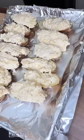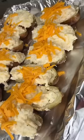Cracked black pepper. Cheese. You gotta have a little potato in there to hold the shape. Don't be shy, fill them high. Top them with cheddar cheese, cracked black pepper, pop them in the oven at 375 for about 20 minutes.